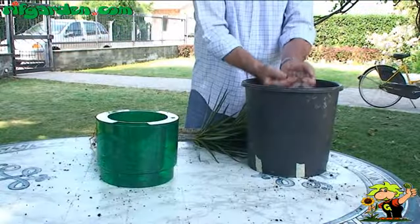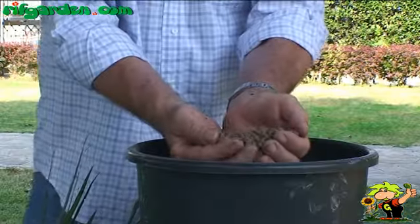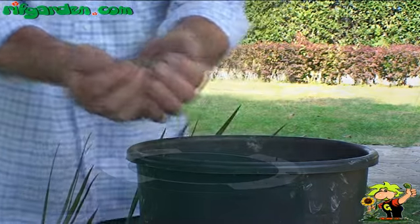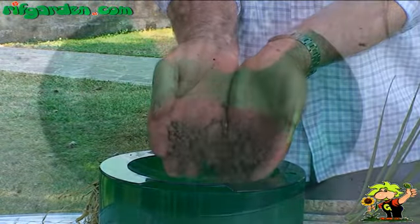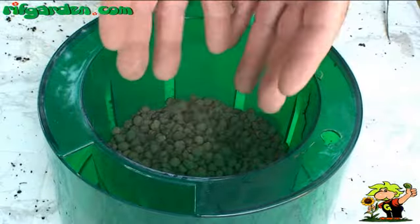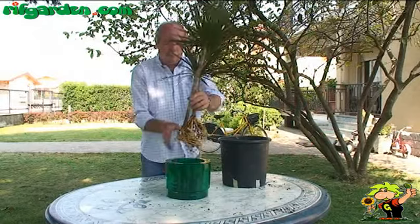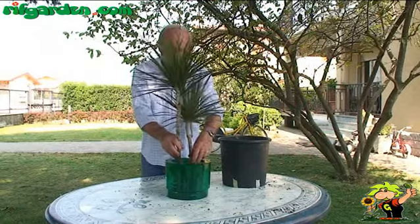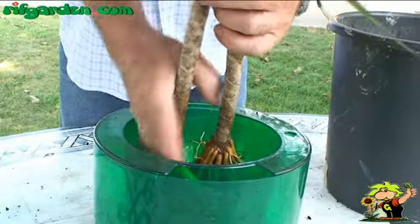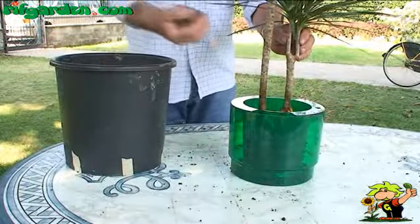Then you fill the hydroponics vessel about half way with expanded clay, spreading the roots of the plant wide apart, and finally fill the container up to about an inch from the edge.